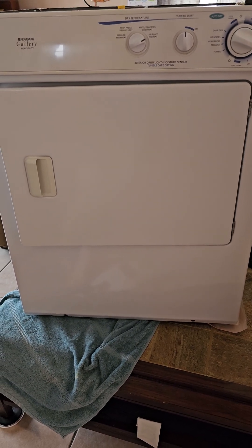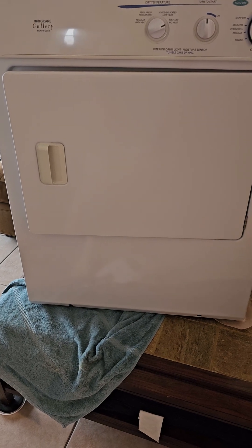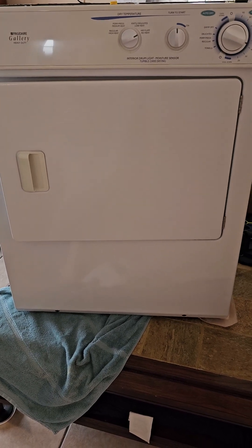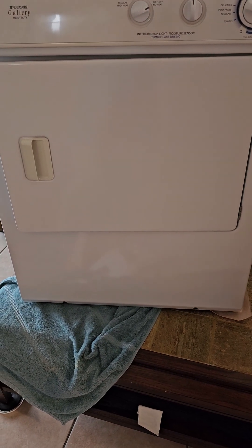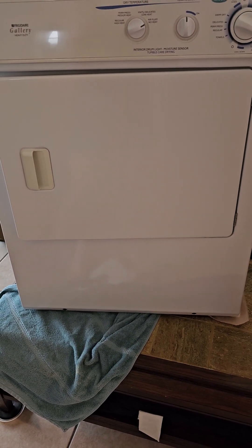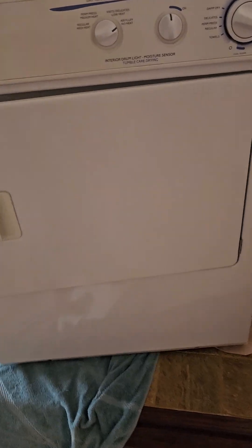We're in the second part of our project — Frigidaire dryer, how to disable the buzzer. There is a good video on how to open the top and how to access it, so I'm not going to spend time on that.